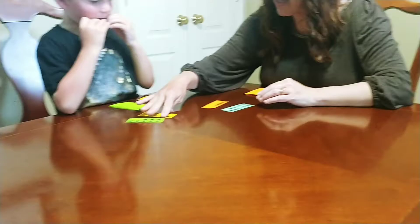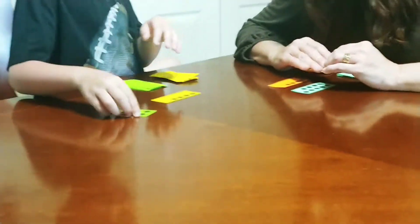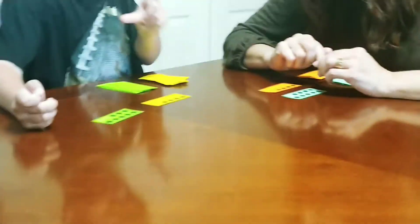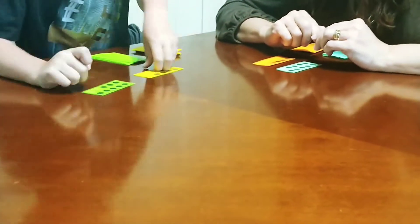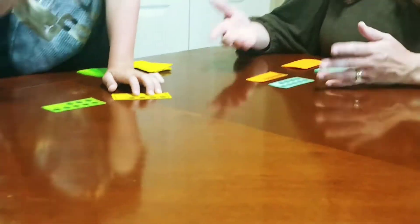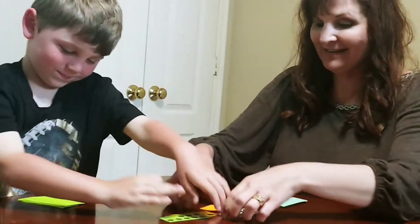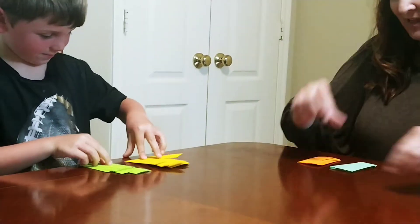All right, you add up yours and I'll add up mine. How many do you have? 8 and 4 — so that makes 12. And I have 9 and 1, 2, 3, 4 — 13. So who has the greater? Me. All right, so I get this set. Let's do it again.